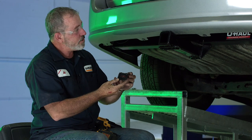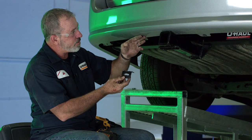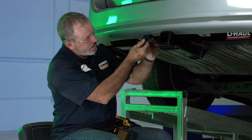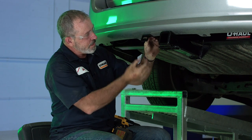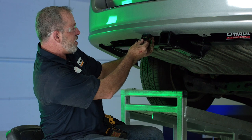The last thing we need to do is mount our 4-flat bracket. We found a nice spot right here on the driver's side underneath the bumper, and we're going to go ahead and drill. We're going to make sure that it's nice and square, looks really good, and then we're going to drill a couple of holes here and bolt it down.